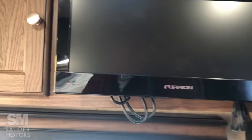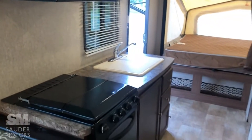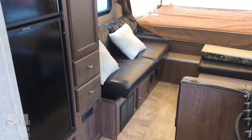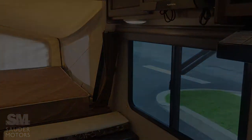And here's our TV — obviously it can get swung out. And that, folks, is about it for the interior of the Palomino. So again, 2015 Palomino Solaire 163X model. If you folks have any questions about it, please give us a call at Sauter Motors. Thank you so much for watching — have a fantastic day.